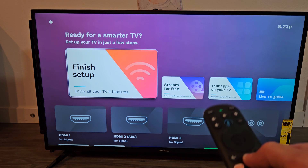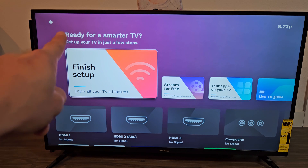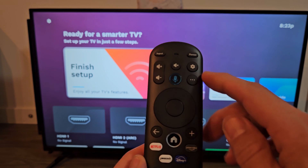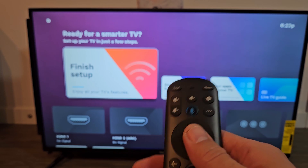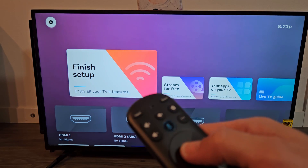All you got to do is just press on the home button and go to settings on the top left hand corner, or on the remote you should have a settings button too, the gear icon. You can click on that or you can just go up to the settings up there.